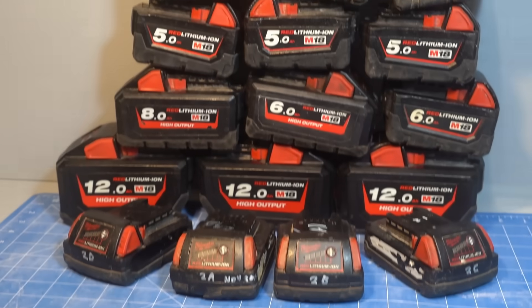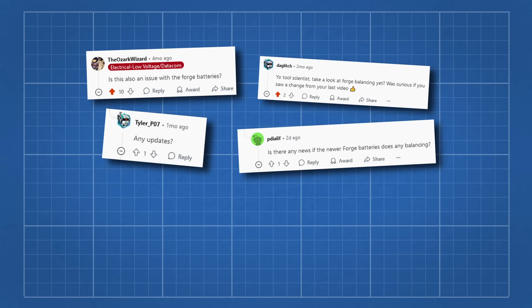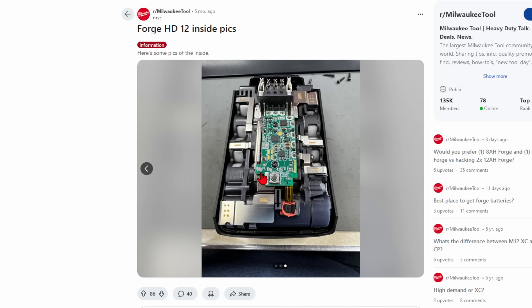I wasn't going to buy their new forge packs, as I already have too many batteries, but there was a lot of demand to know if the new forge batteries had implemented balancing. Someone posted board shots and the radically different electronics design was enough to convince me that it was worth testing.